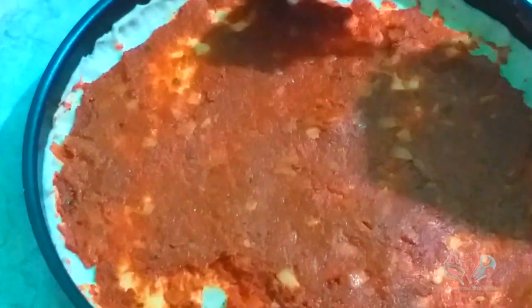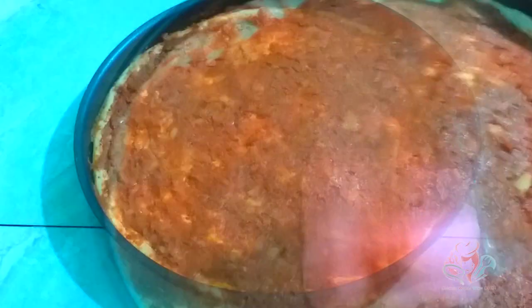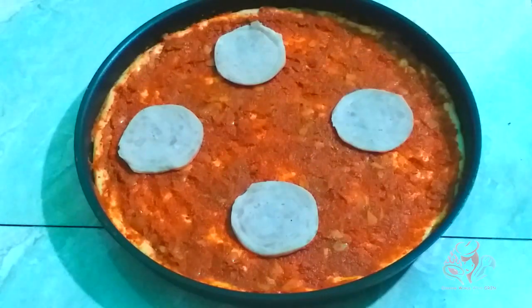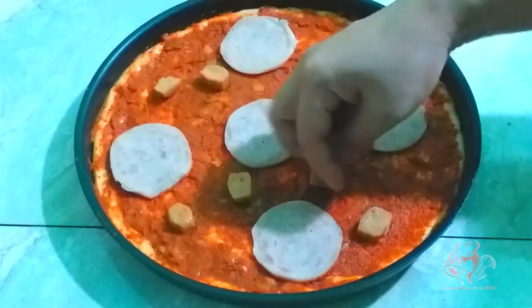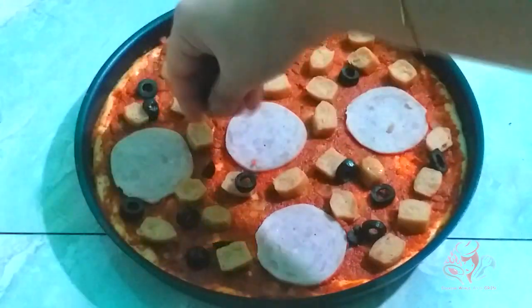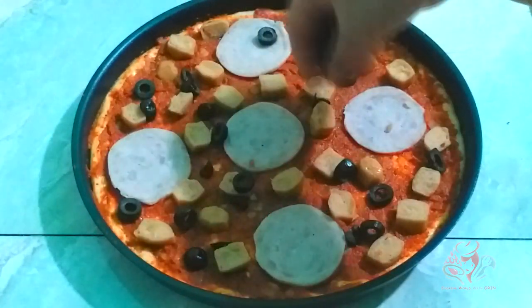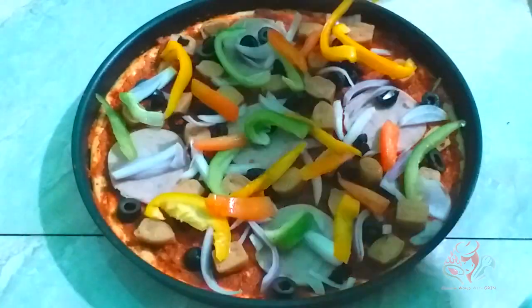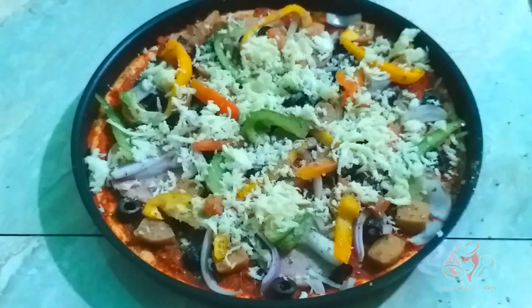For the second pizza, prepare the same base. Add thin cold layers, then add the chicken. Top with chicken salami, shrimp sauce, soy sauce, black pepper, and mozzarella cheese.